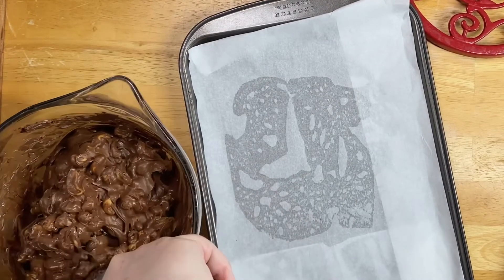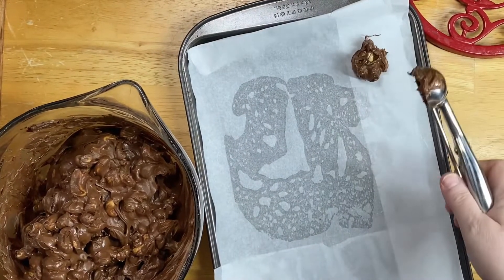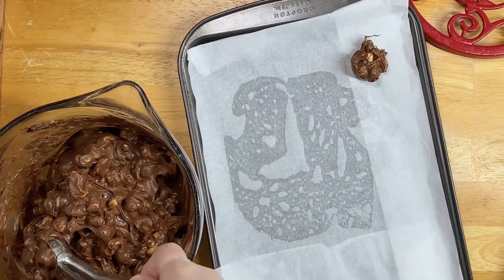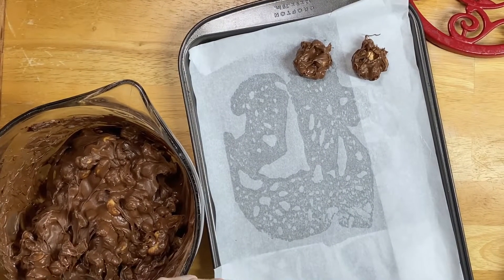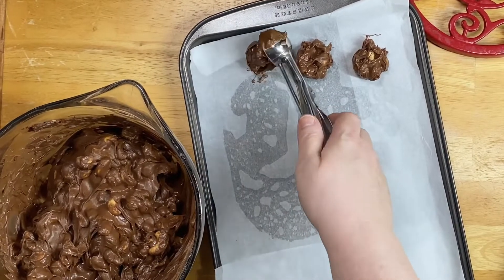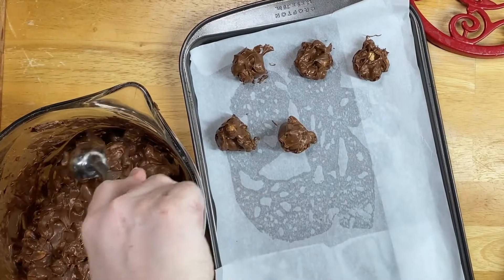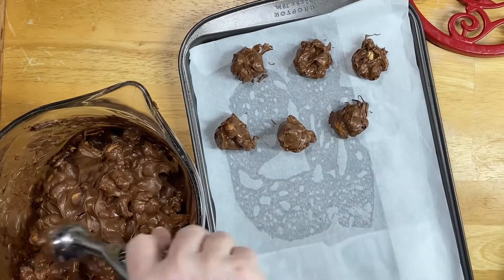I just use a small cookie scoop to keep them little. You make them however you want, but I've seen some big ones — if you like them that big, that's more of a patty. These are just little bitty clusters. If you're not careful, your clusters won't fit in your gift box or on a platter of different little sweets, so you want to make room for other good stuff.